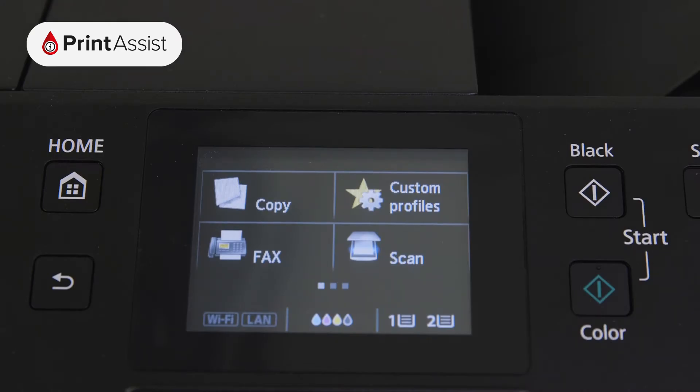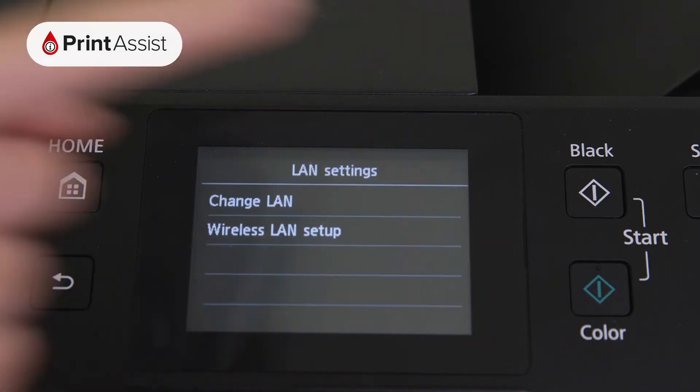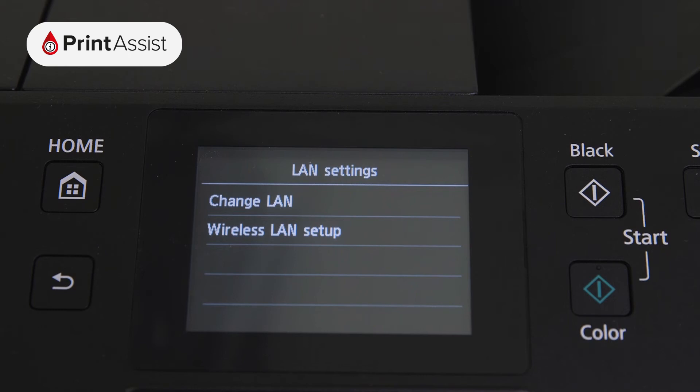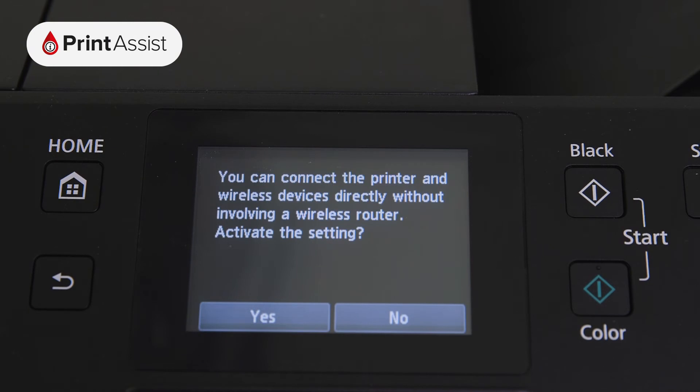To set up Wireless Direct, use the touch screen to swipe across to LAN settings, then tap Change LAN. Now go to Activate Direct Connection, then choose Yes.